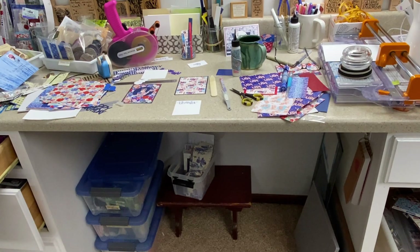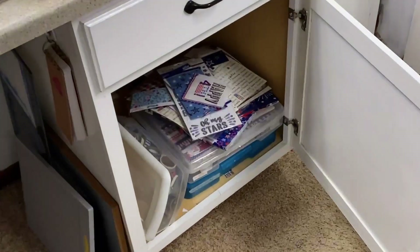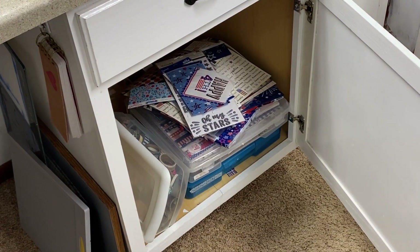I decided I wanted to make a bunch of really patriotic cards. It's actually Memorial Day weekend — I have no idea when you'll see this — but I do want to make some 4th of July cards or something like that. I have a friend that really likes that stuff. So I decided on a Sunday morning when my room is already a mess and I'm supposed to be somewhere in like two hours to dig into the red, white, and blue. And I thought you might want to come along with me.